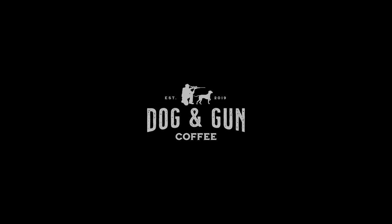This season of Hungry Hunter is proudly supported by Dog and Gun Coffee, makers of bloody good coffee ready for adventure.